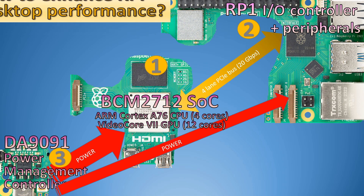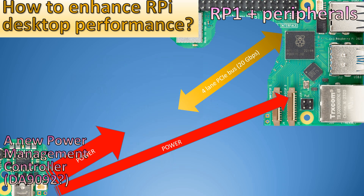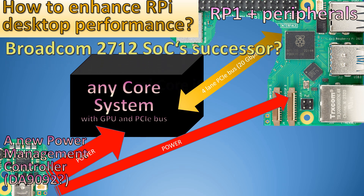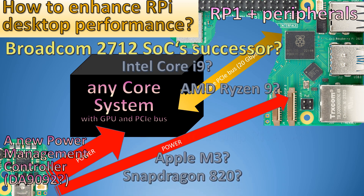We can replace the system on chip with any core system with a GPU and PCIe bus. Logically, this would be BCM2712's system on chip successor, but it could also be another small computer based on Intel Core i9, AMD Ryzen 9, ROG chip, and so on. There are so many small computers that can be built with much more powerful processors.